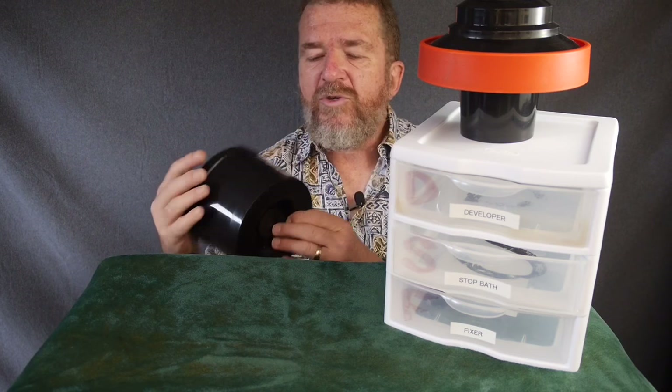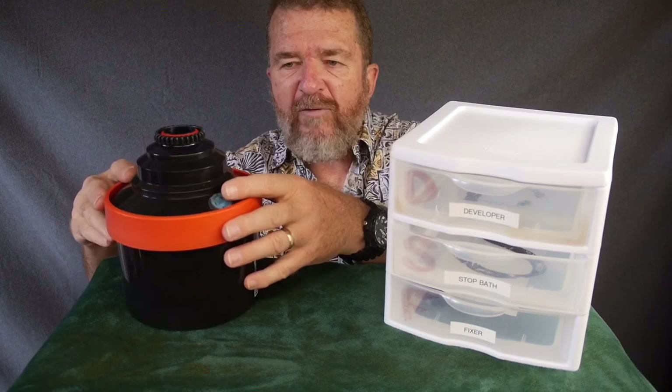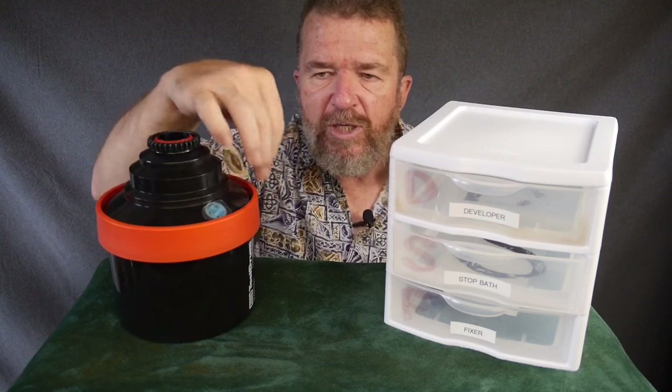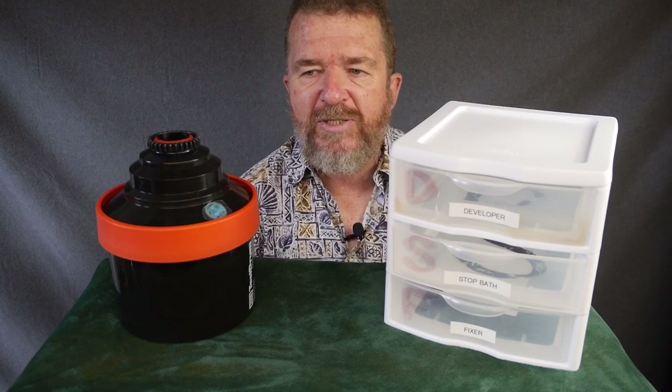The Jobo test print tank 2820 is no longer being made, but I think there's a 2520 tank that Jobo sells for 4x5. You can put the paper along the inside edge of the tank walls for processing.